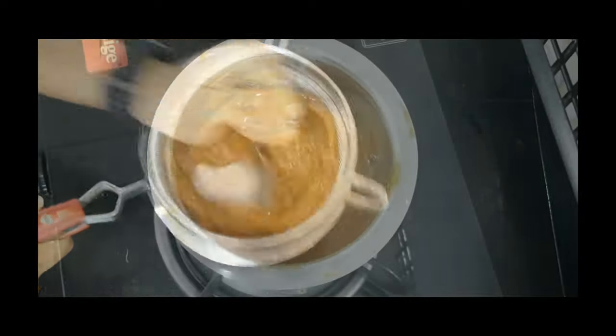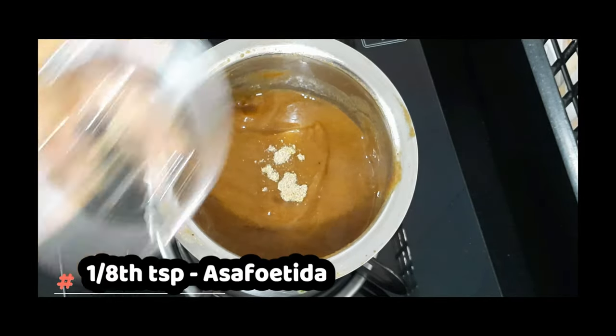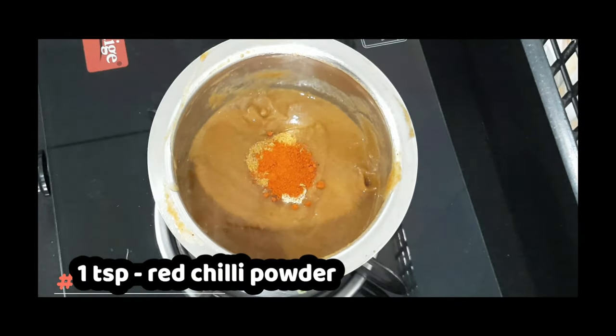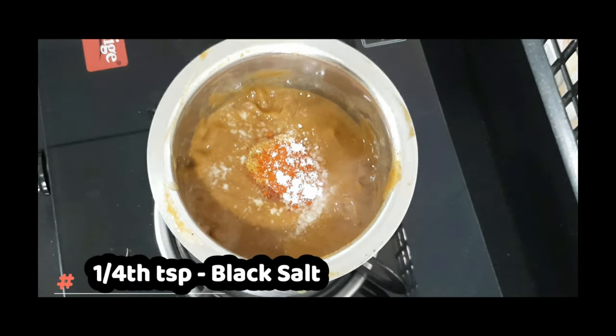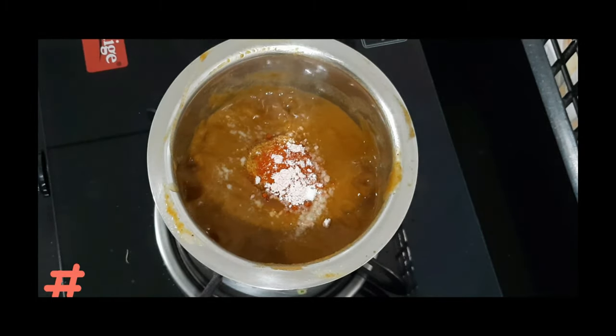To this, add asafoetida, red chili powder — just one teaspoon for the color, you can skip this — and add salt, some black salt, and jaggery. Again, you can adjust the jaggery to your taste. Mix it.